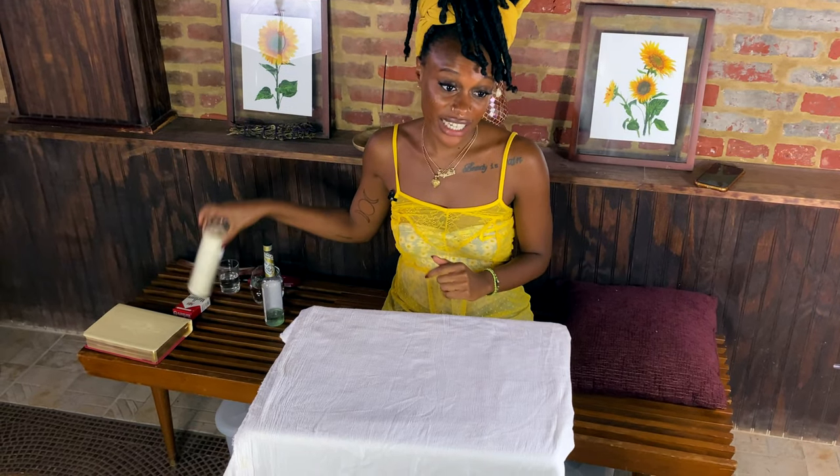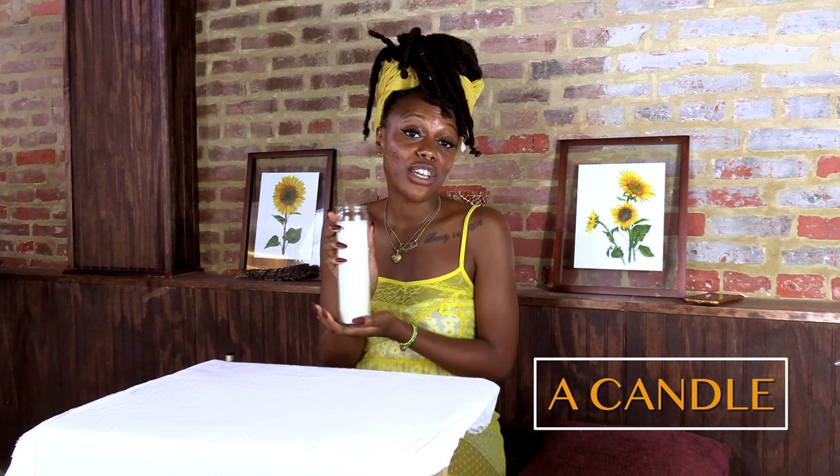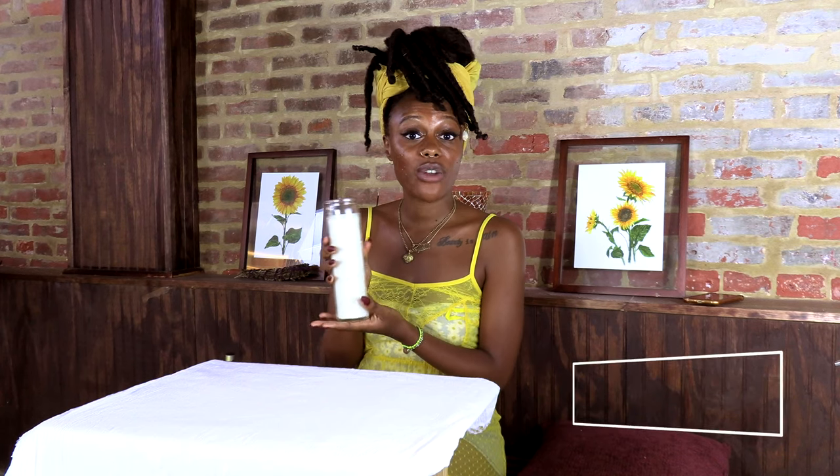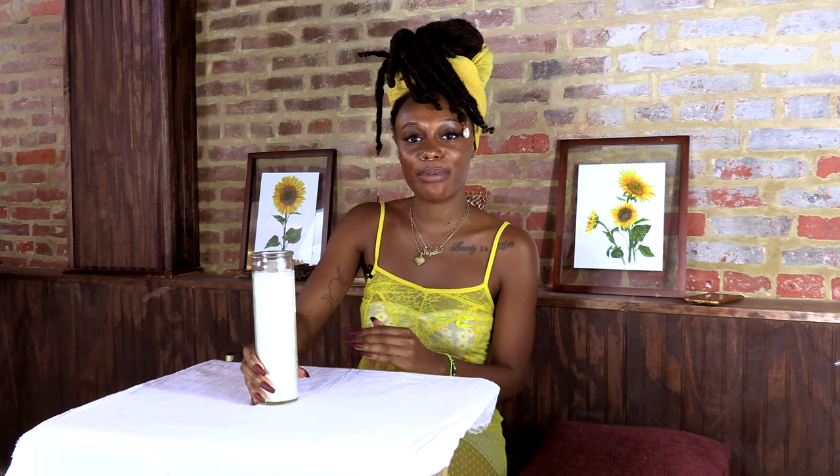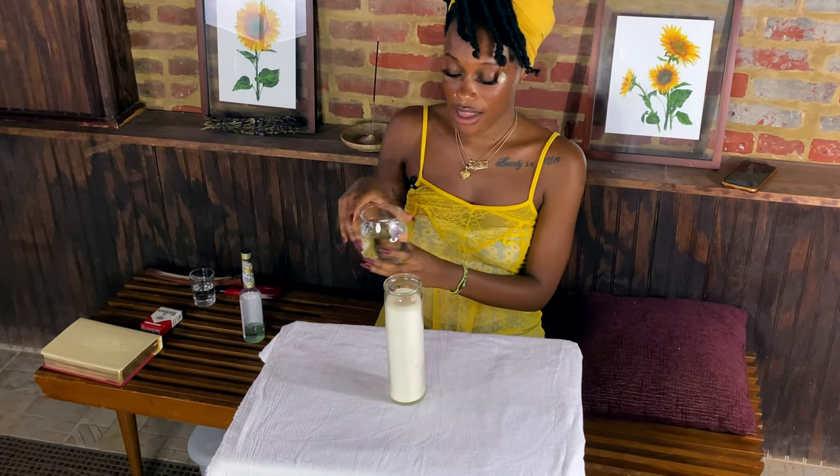The next item that you'll need is a candle. I was taught to use a white candle because again, white is the color of purity and helps bring our positive and loving spirits into the space. So you put your candle here. The next thing that's important is water — water is a portal, water is the way that our spirits connect to us.